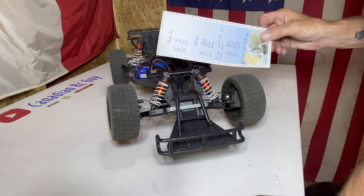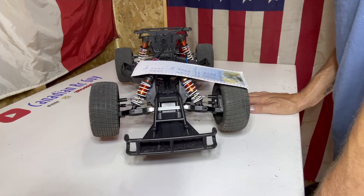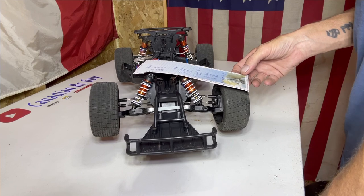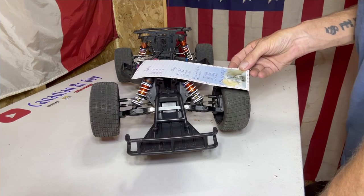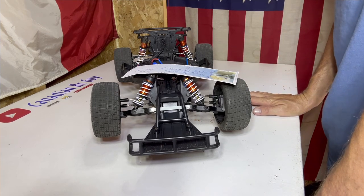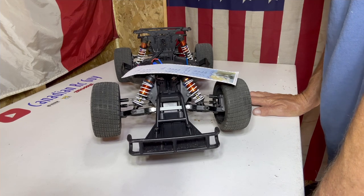Here's our setup list. For shock oils: right front — 20 weight, right rear — 30 weight, left front — 20 weight, left rear — 20 weight. For springs: right front — black, right rear — pink, left front — pink, left rear — blue. If the car is too tight and you want to loosen it up, use black right front, pink right rear, and blue in both left front and left rear.